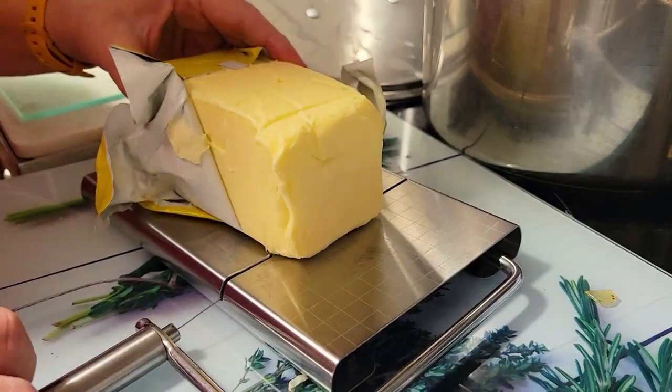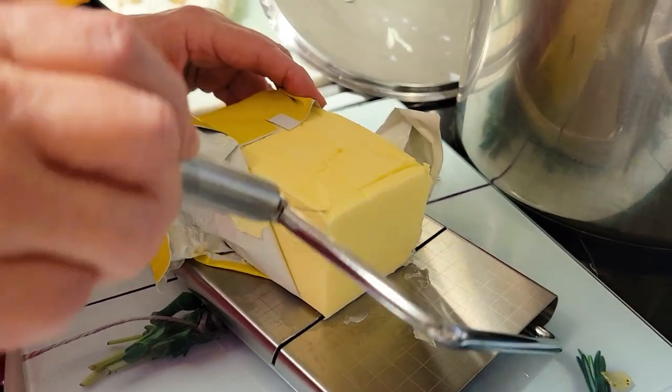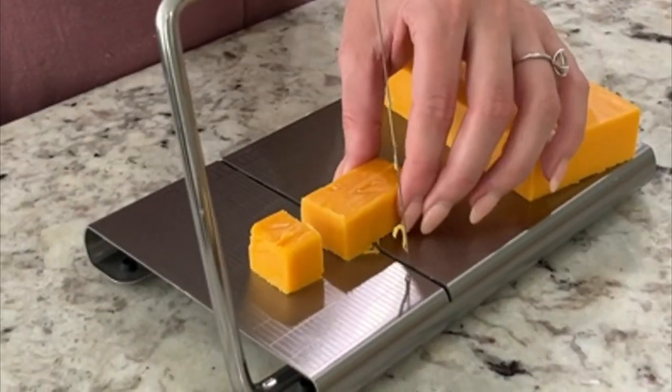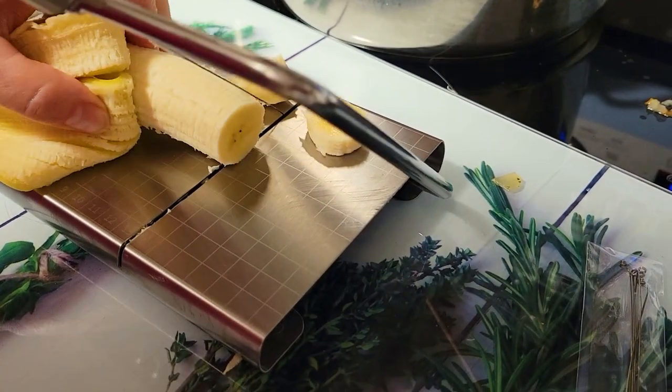Let's test this slicer. As you can see, it slices butter very smoothly, and obviously works amazingly on any types of cheese. It also works great on banana — it cuts them softly and nicely.